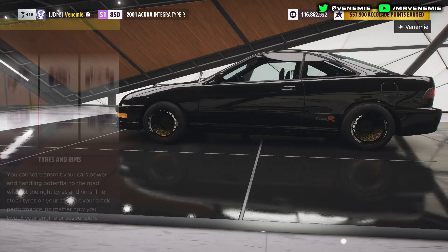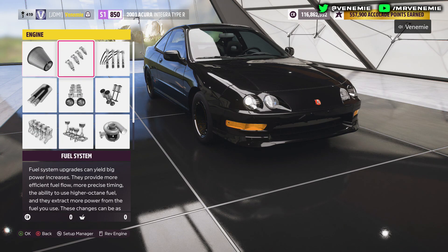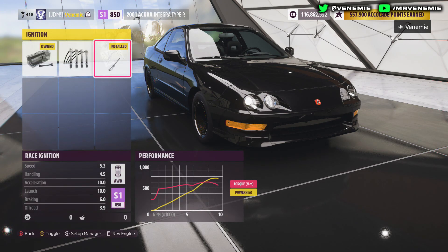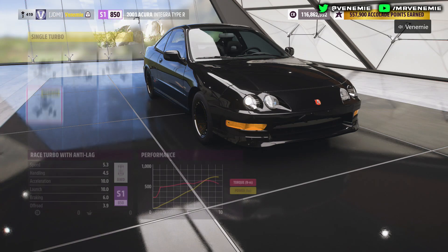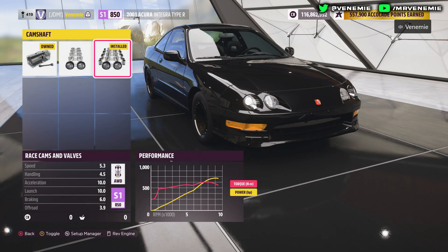When it comes to the next upgrades for the engine, you want to put every single one of these engine upgrades onto race, just to make the car as fast as possible. Most importantly though, don't forget about the anti-lag race turbo.